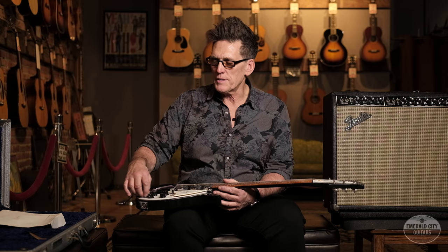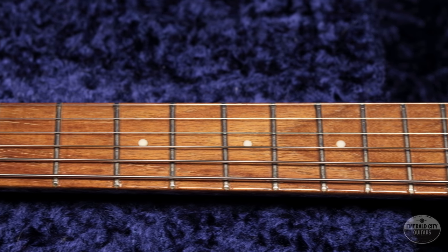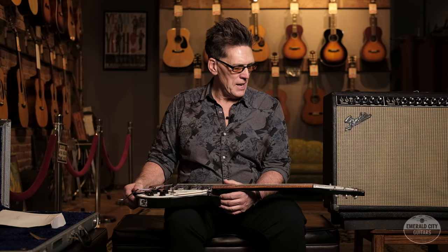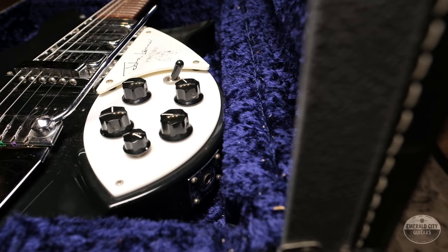The fifth knob allows you to get a couple of different variable tone and volume settings by using it in various positions — kind of a cool deal. Really a versatile and unique sounding guitar. And of course, made in the Rickenbacker factory here in the USA.